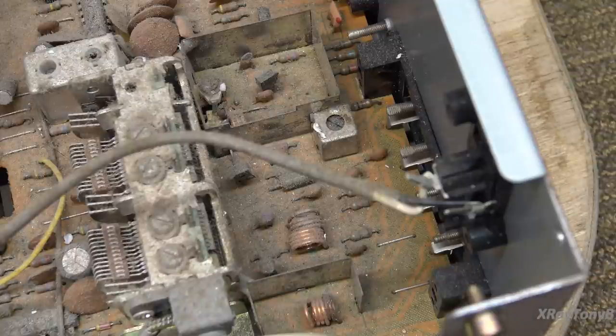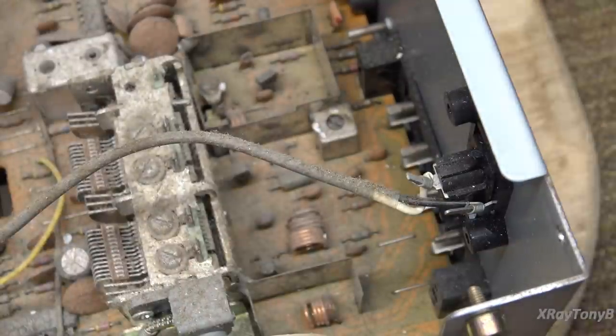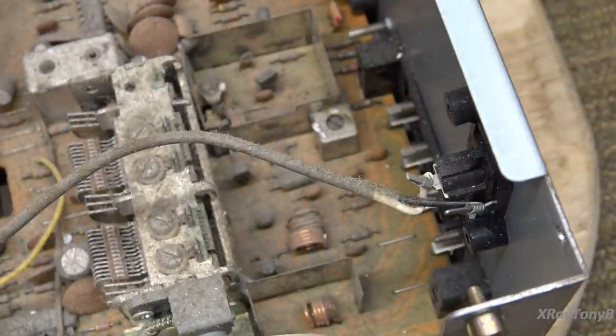I'm assuming that those of you who will be working on this may not have all of the test equipment needed for all the different things. We will get into that later, but it will be optional because the alignment doesn't go out in these unless something goes wrong — you will typically never have to mess around with the alignment. I say typically because once in a while you do run into it.